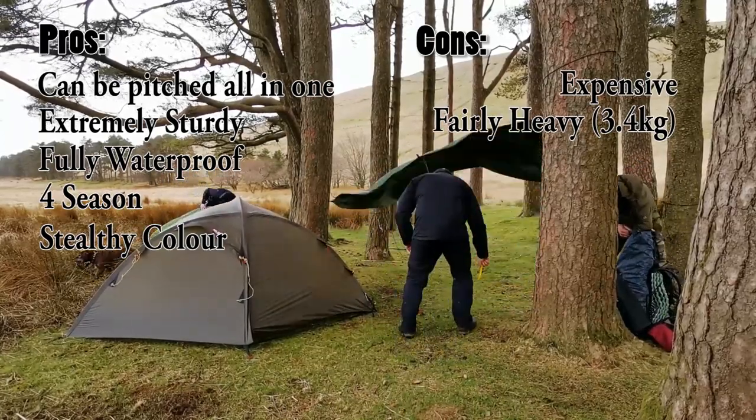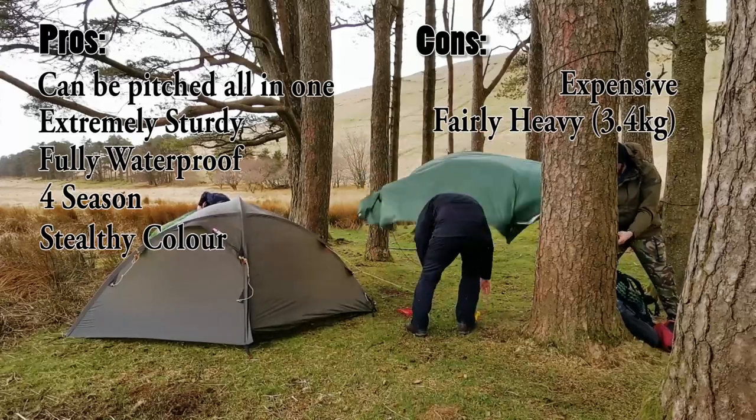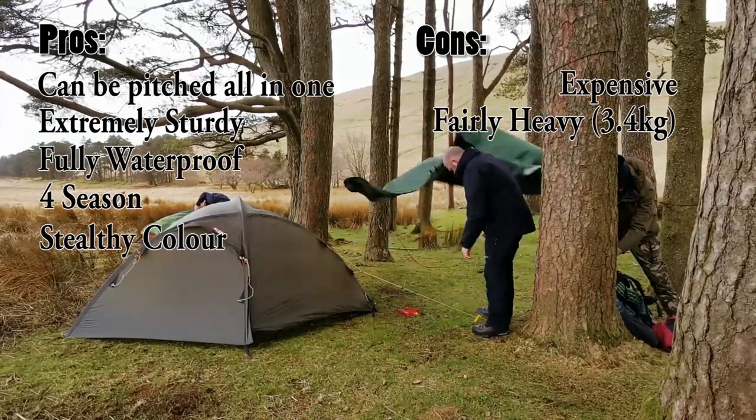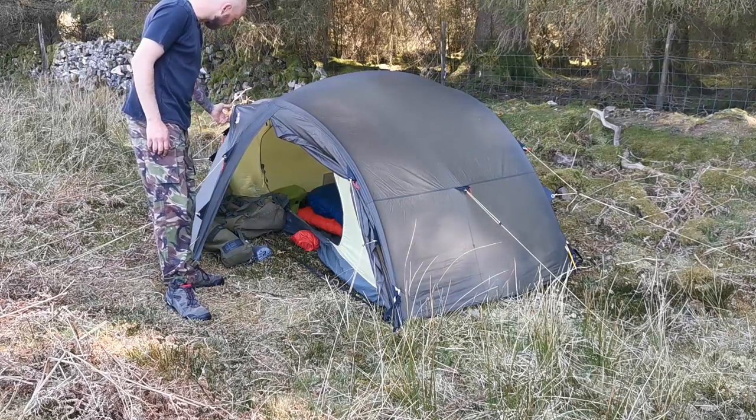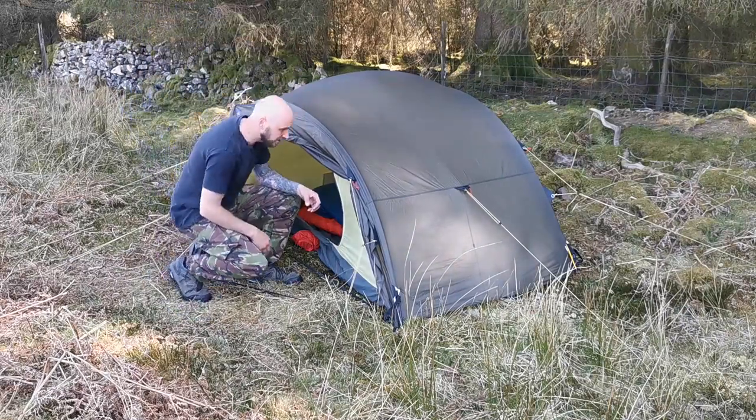You can see how much me and Nathan are struggling to put up our tents in the background compared to him. The Hellsport Rheinsfeld Pro 2 — now this is a solid tent.